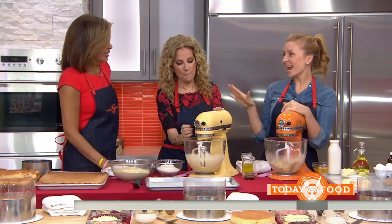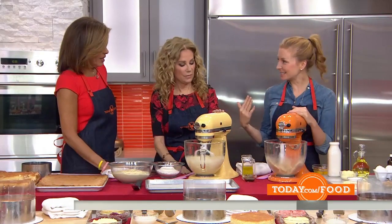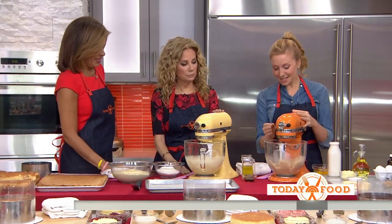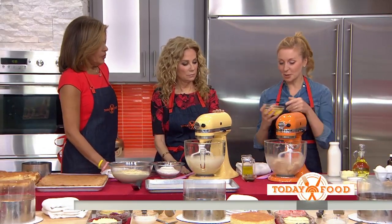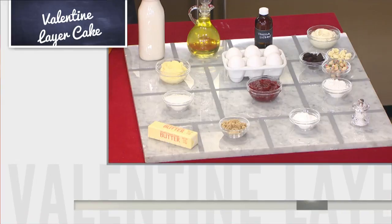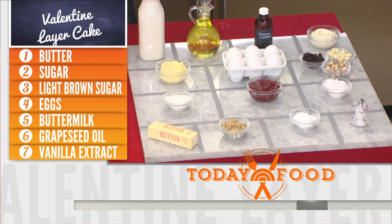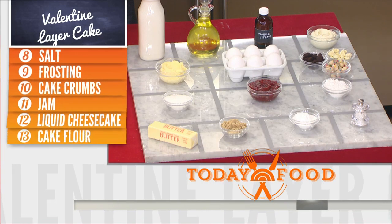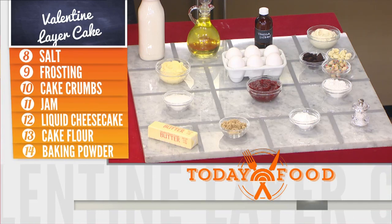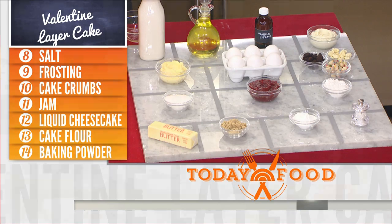So what are we making? Today I thought it would be super fun to do some stuff themed around Valentine's Day — that's the baking that's happening right now. We're going to make a layer cake. You can make it from cake mix, or if you're not a huge baker, you can make it from scratch starting with butter, sugar, eggs, vanilla, buttermilk, oil — all the things that make a great cake mix from scratch.